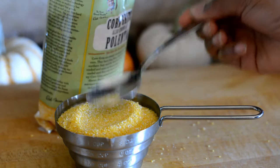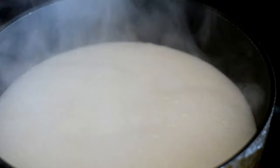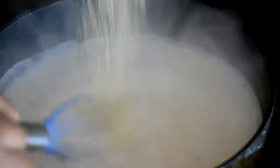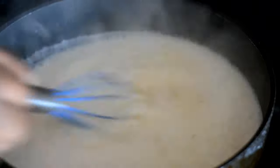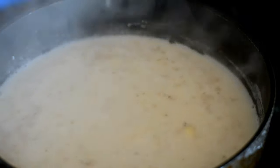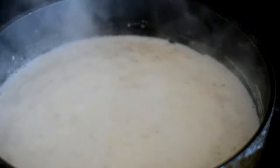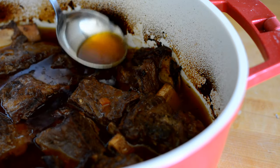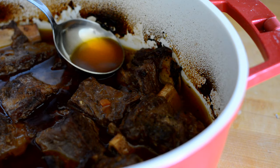Now I'm going to measure out my polenta — one cup of dry polenta. The rule for polenta is four parts liquid to one part polenta. Here I have two cups of milk and two cups of water. I've added a little salt to season the liquid and then I'm sprinkling in my dry polenta, whisking it into the liquid the entire time. The polenta tends to want to develop lumps so you kind of have to keep whisking it, and then once you're sure all the lumps are out, turn the heat down to medium-low, put a lid on it — total cooking time was about 20 minutes.